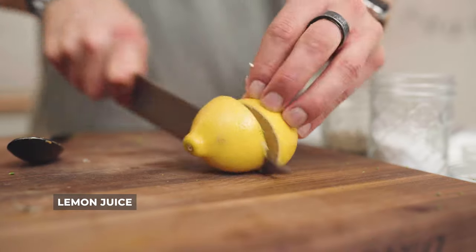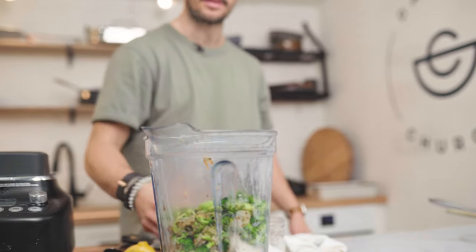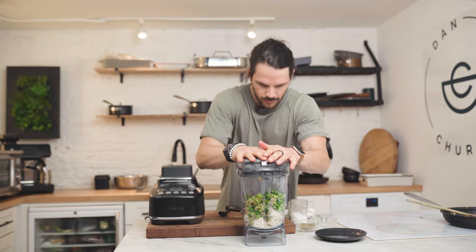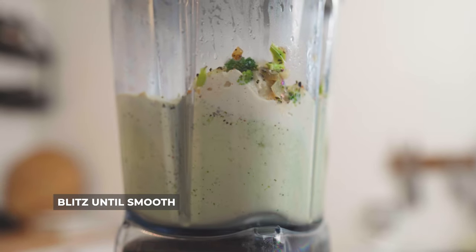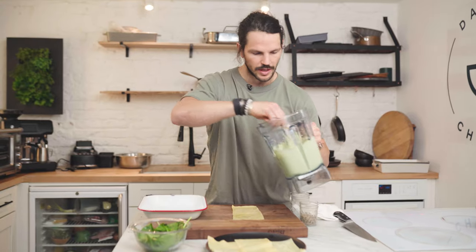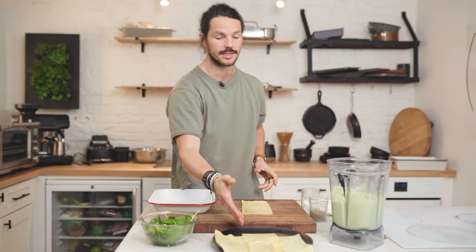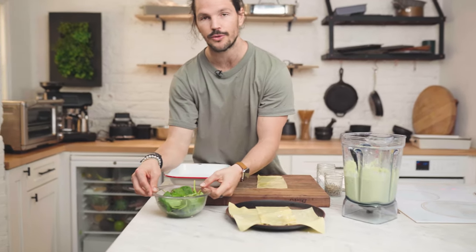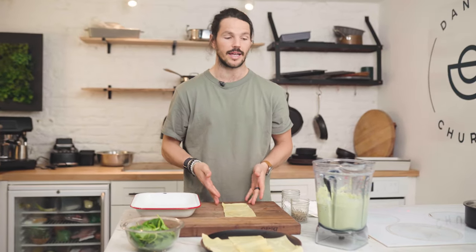Don't forget your lemon — very, very nice lemon. Lid on, time to get going. So with our sauce set, we've got our assembly line here, which means we have our cooked lasagna sheets, some beautifully blanched spinach, and our sheet tray or roasting tray along with our pasta laid out.